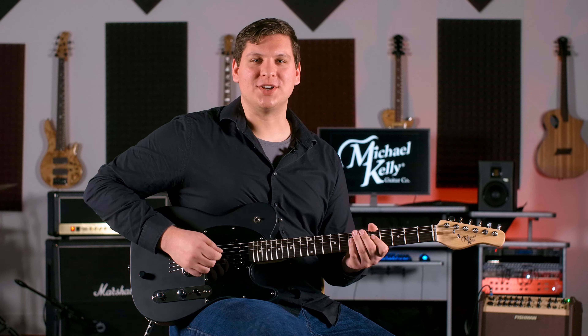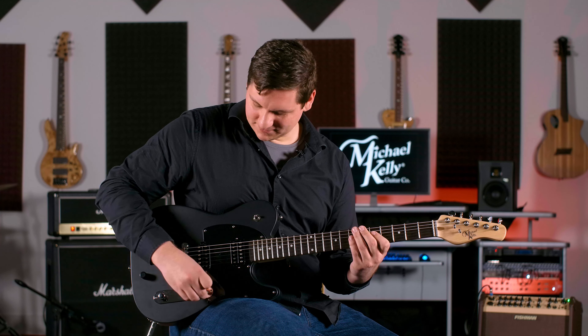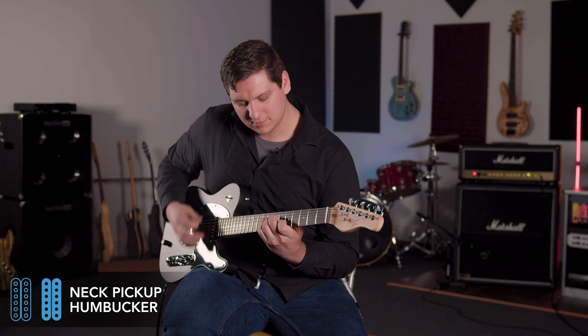Now I'll play through a driven tone. Here are the humbuckers.